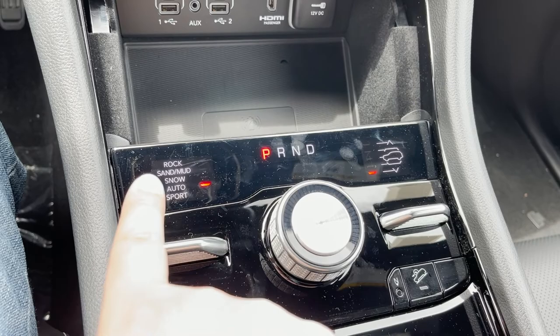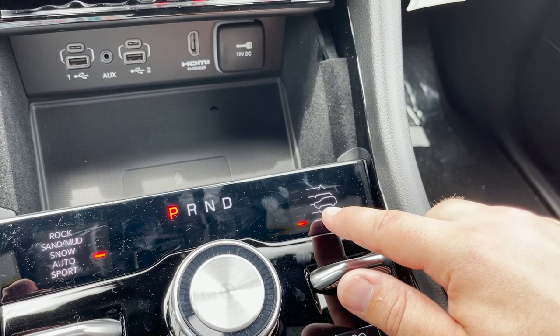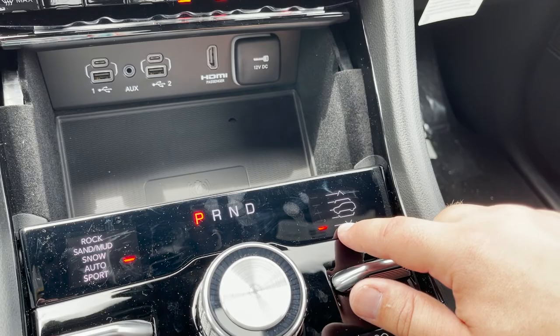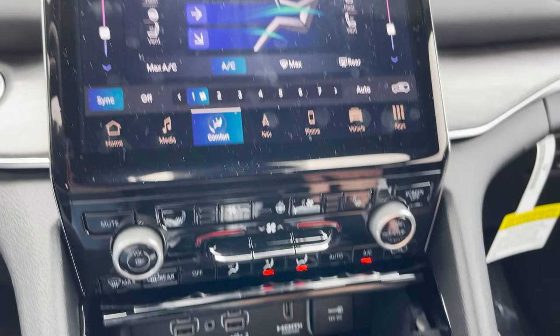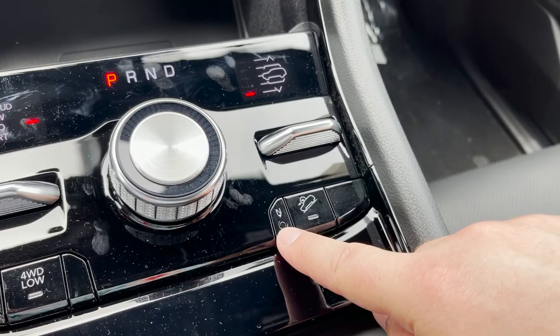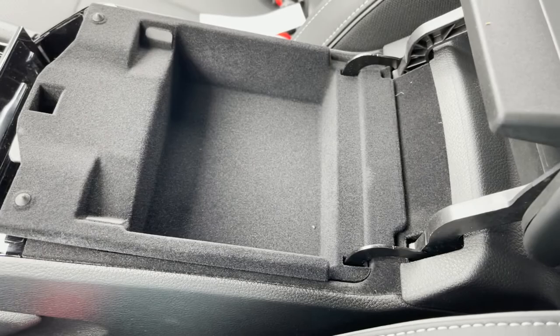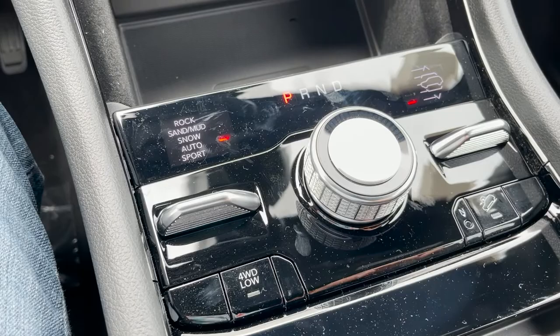Moving down, this is your select terrain section — you have rock, sand, mud, snow, auto, and sport. Here's where you activate your four-wheel drive low, and there's the rotary dial for the shifter. The air suspension on the Overland is standard and has five settings: entry/exit, aero, normal, off-road 1, and off-road 2. The vehicle can automatically lower when you open the door to get in or out. Down here is also your hill descent control and the neutral indicator for switching into four-wheel drive low. Cup holders with a nice cover, and a two-stage center console. One thing I noticed on the Grand Cherokee L that continues here — there are no USB or power plugs inside the center console, which I find a bit odd.